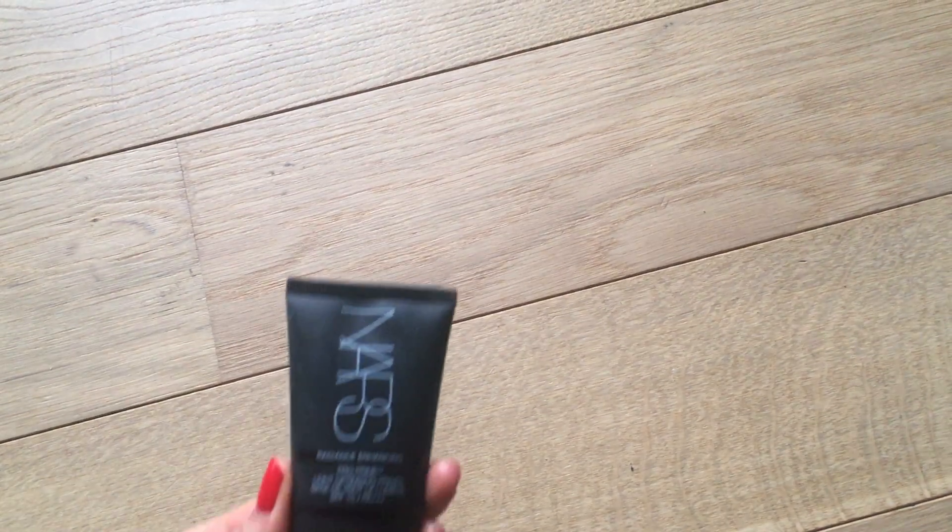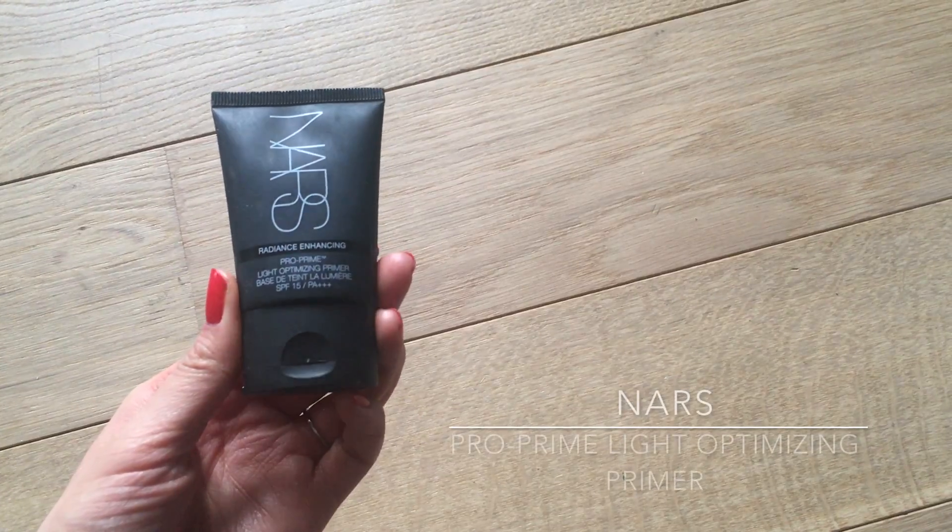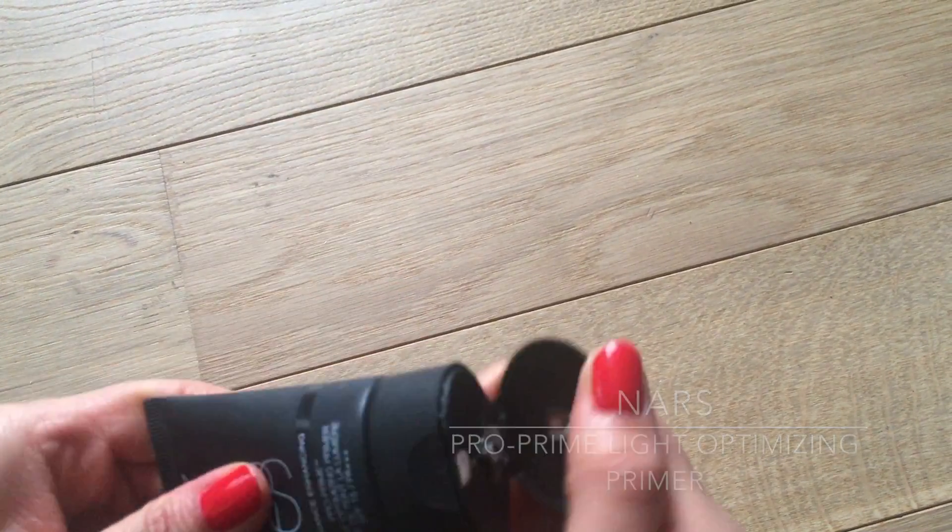I've already washed and moisturized my face, so my skin is now ready for the primer. I'm using NARS Pro Prime Light Optimizing Primer, which is great to achieve a dewy skin look if you want to look glowy and radiant for your lover. It will also create a nice base for your makeup to stay put all day.